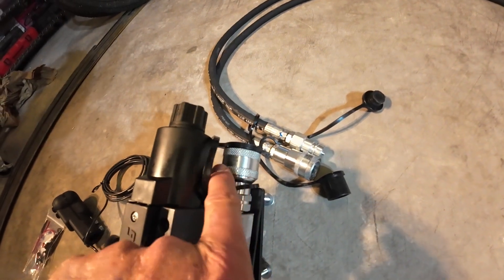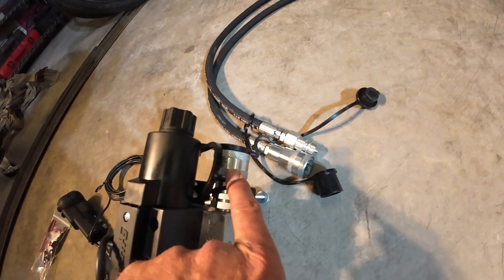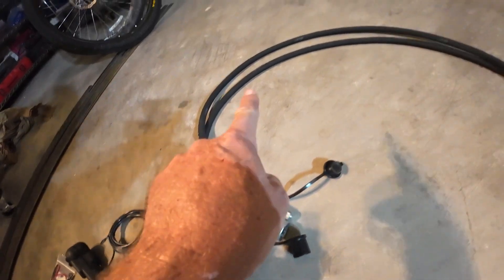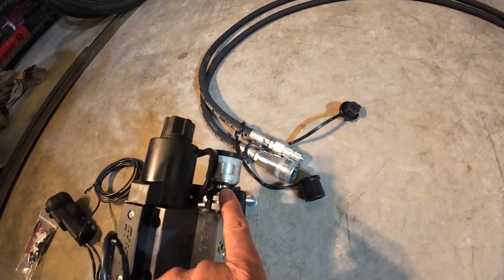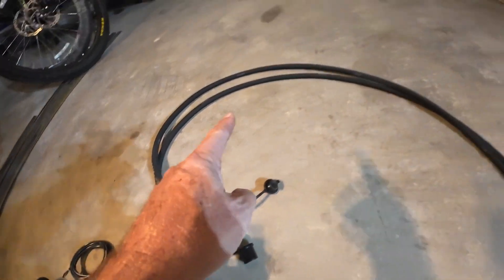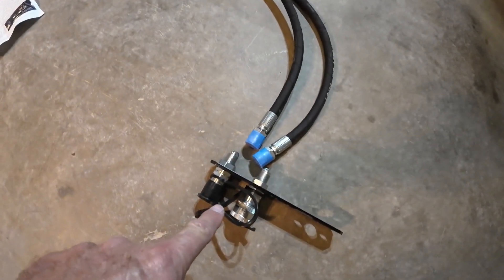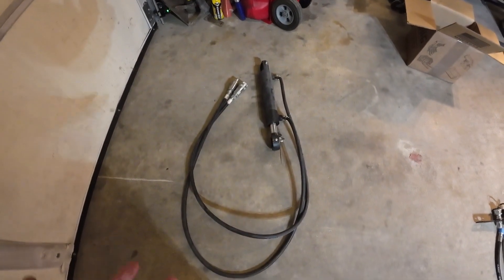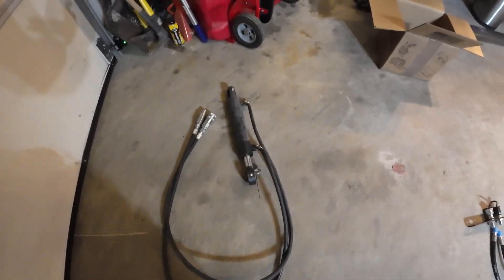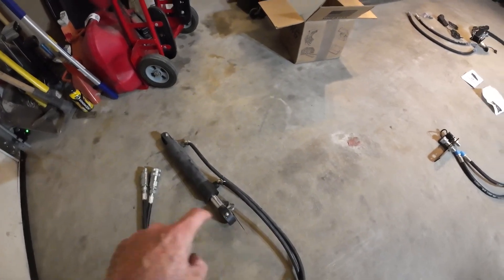I don't know which button does which direction yet — I'll have to figure that out. These are quick connectors, which allows you, if you're going to take your loader off, to take this part off also since it'll be attached to your loader, and then quick disconnect or quick reconnect it. When you hit one button, pressure comes down one line and goes out to this quick coupler to drive whatever you have connected. This hydraulic cylinder actually came with my snowplow — it wasn't in the kit.